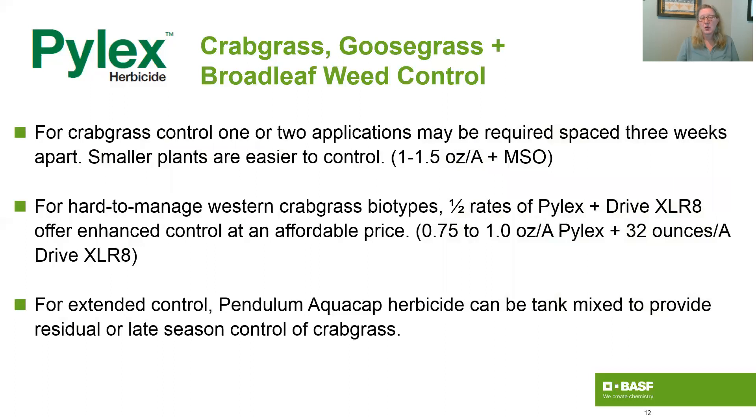So if you have larger plants or more plants, then you'd go out at two applications. You'd use one to one and a half ounces of Pylex per acre with MSO in the tank.